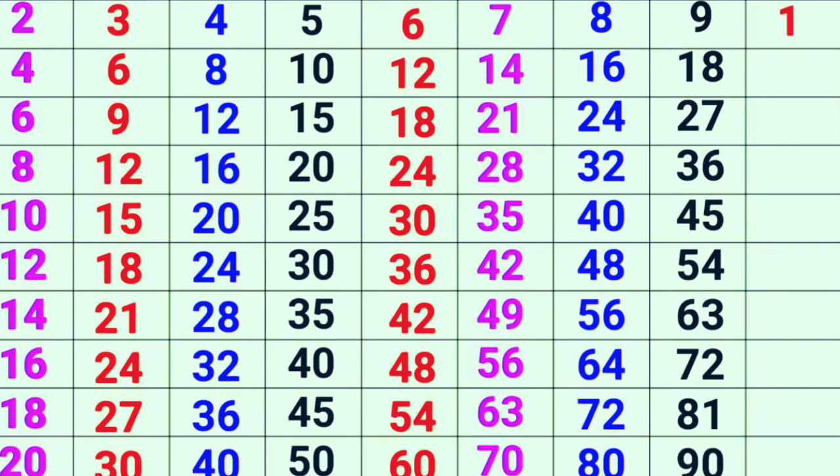10-1s are 10, 10-2s are 20, 10-3s are 30, 10-4s are 40, 10-5s are 50.